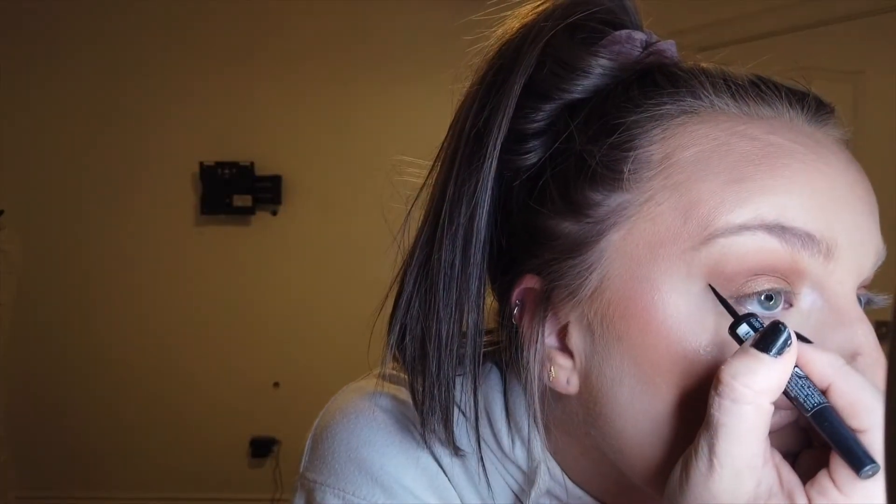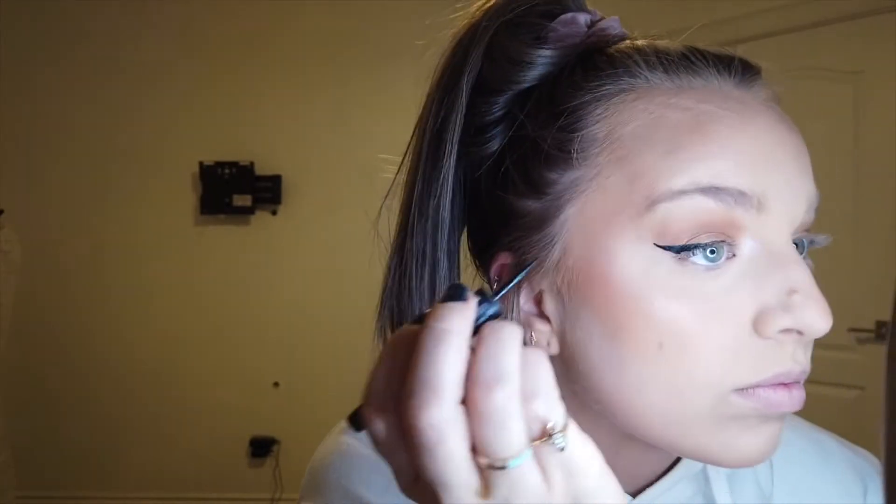We're going to clean up the edges of the contour and kind of make it stand out more. I'm going to take more setting powder — put that on the sponge. We are now doing a little liner today; I'm just using the Sephora collection. I use it so much the name's coming off of it — look, it's super cheap, it's like $10.